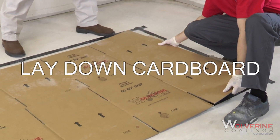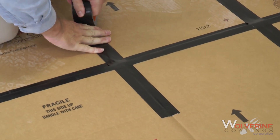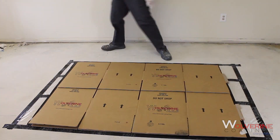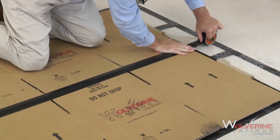Lay down a layer of heavy corrugated cardboard and tape together if in pieces. Tape over any holes or slits if necessary, then tape the cardboard to the plastic sheeting. To better control drips and spills, cut additional pieces of cardboard to place under dripping mixing paddles, stir sticks, buckets, etc.